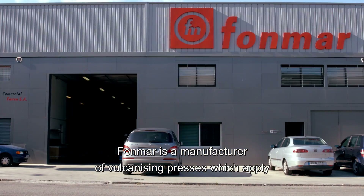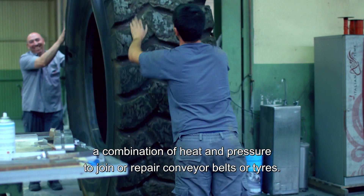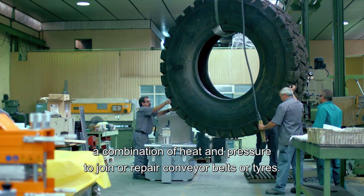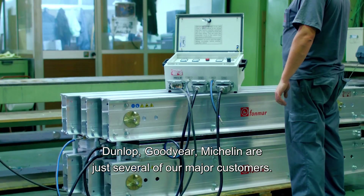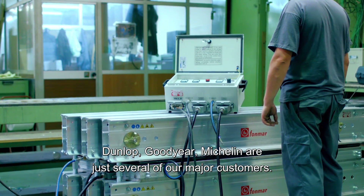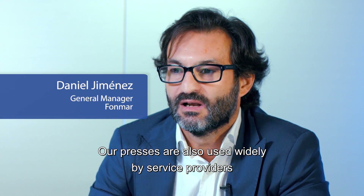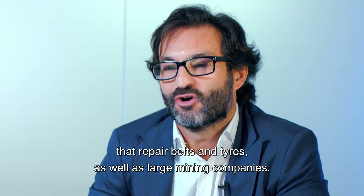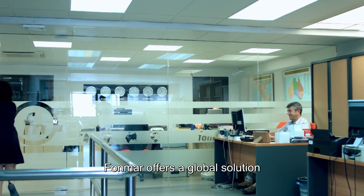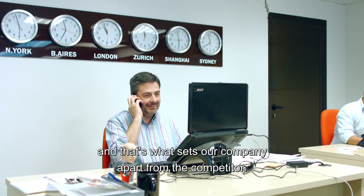FOMAR is a manufacturer of vulcanizing presses which apply a combination of heat and pressure to join or repair conveyor belts or tires. Dunlop, Goodyear, Michelin, and Rima Tiptop are just several of our major customers. Our presses are also used widely by service providers that repair belts and tires as well as large mining companies. FOMAR offers a global solution and that sets our company apart from the competition.